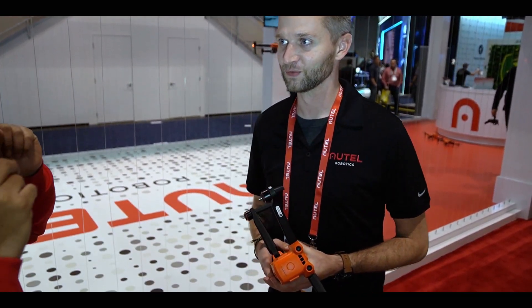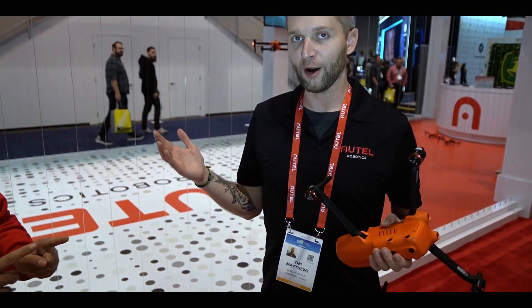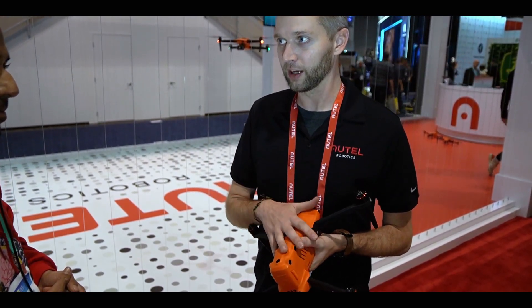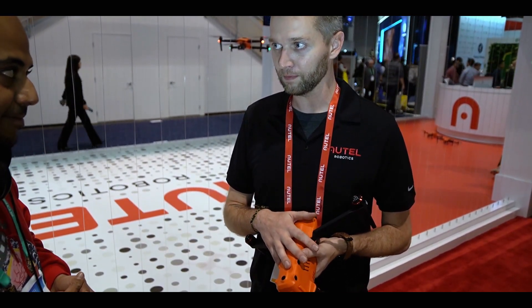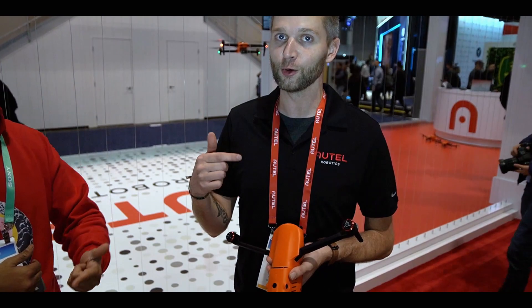Skydio versus Autel — I don't like to talk badly about other companies. I think they've made awesome improvements and their obstacle avoidance is amazing. But we're getting the same kind of obstacle avoidance and tracking, and I have a better camera, and I've got a normal remote so it doesn't restrict me. I can do whatever I want.